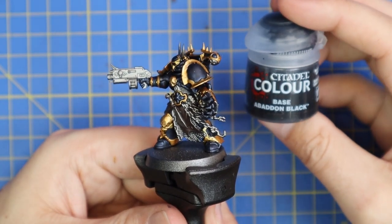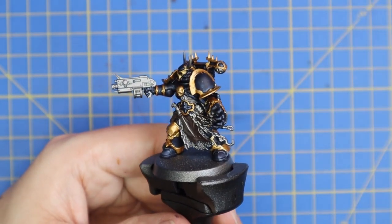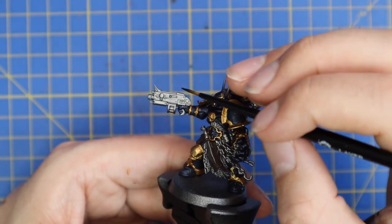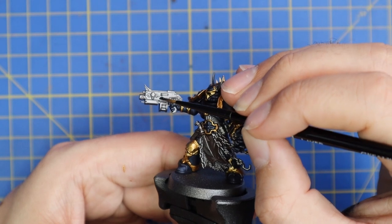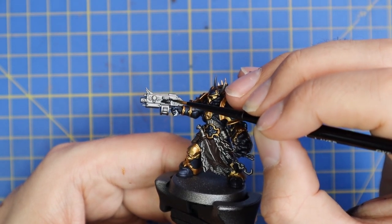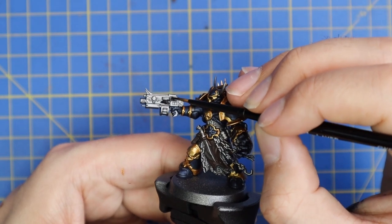Next we'll move on to Abaddon Black. There are a couple of trim pieces like the casing of his gun and a few other bits — not too much on this miniature to be fair. They just need a quick coat of black before we throw the shade on.